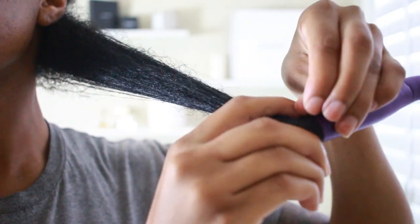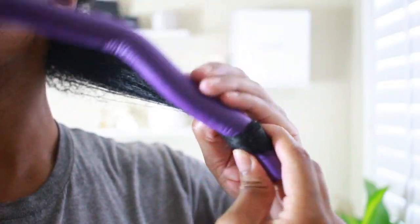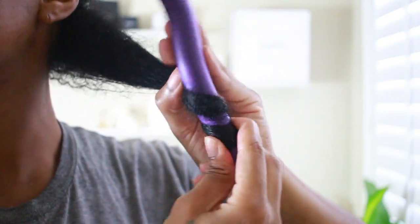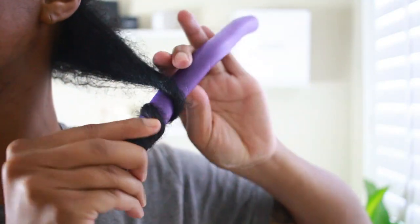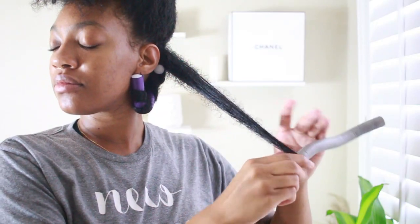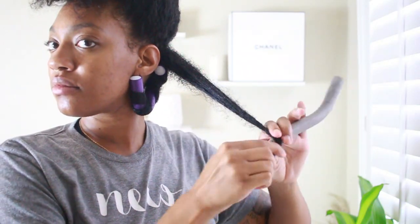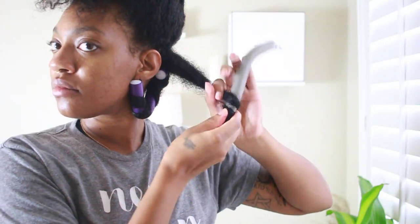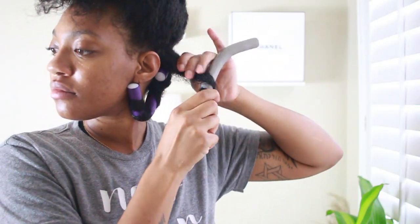These are the three rods I'm going to be using. I'm starting with the purple in the back. I like to do the twist method, or the spiral method — so instead of just rolling up flat, I like to kind of twist the rod around and then roll it. I'll do it a few times so you can see: secure it at the end, do a twisting motion, then roll.